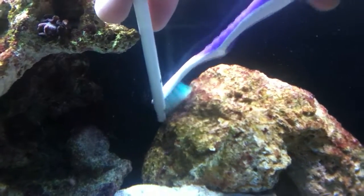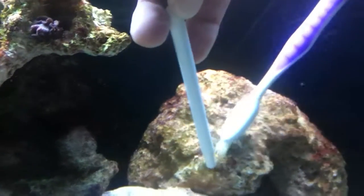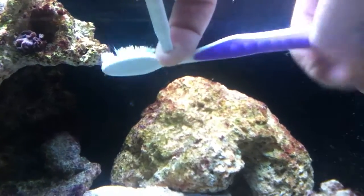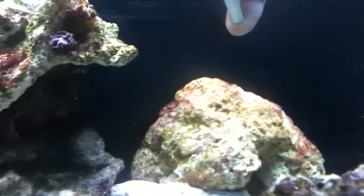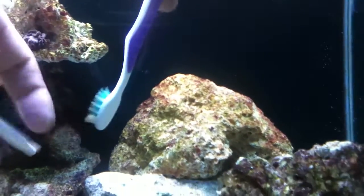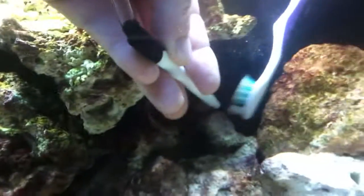The nice thing about using the airline as a siphon for this, as opposed to your actual water change siphon, is it's much slower water flow, so you don't run into needing to change your bucket as often, and you can work at your algae a lot more. See how nicely it comes off and gets sucked away.